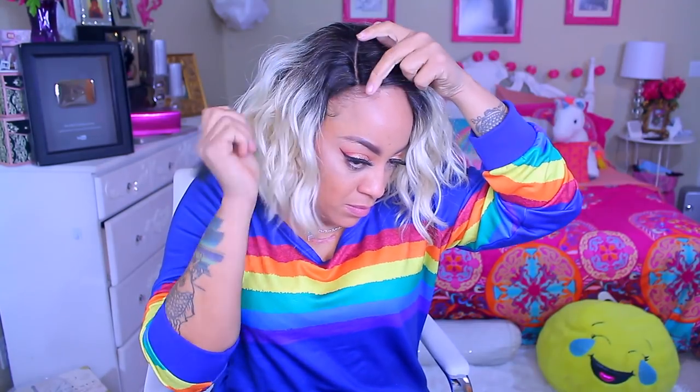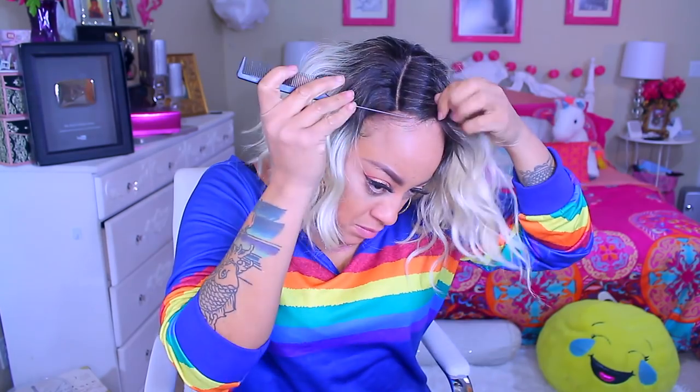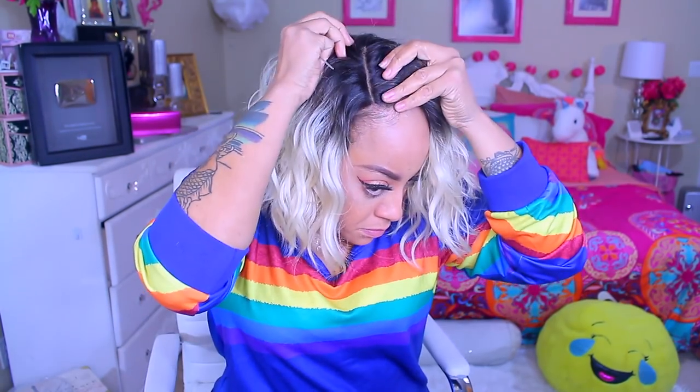Now, let me tell y'all. Y'all know I really don't do these platinum blonde wigs, but I am really starting to feel the blonde — like I'm seriously in love with blonde wigs right about now. I just don't know why, but I guess, hey, we all have our moments when we are ready to step outside the box. So, this one right here is more or less like a bob-style wig, and it's a loose, wavy type of bob.